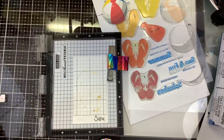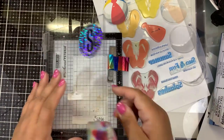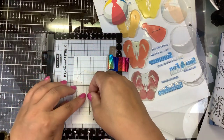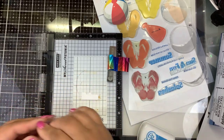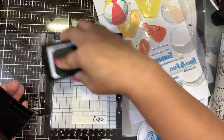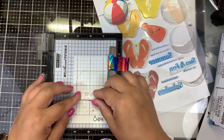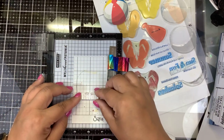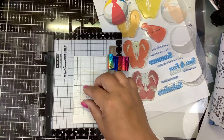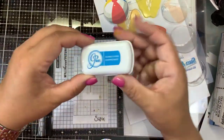I'm going to stamp that in that same Something Borrowed. Oh, it stuck to my stamp instead of my sticky grid — that happens sometimes. That's because we're using a new stamp, so I'm going to ink this with a little Versamark quick. Now it shouldn't be as sticky. There we go. I'm going to use that same Something Borrowed.